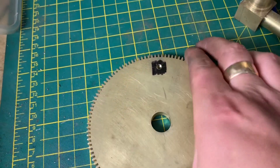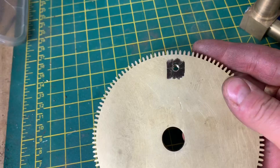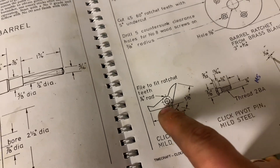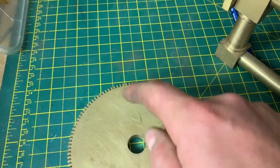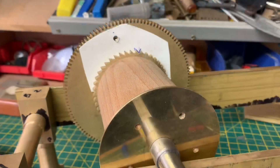I'm going to start with the click spring - I've drilled and tapped my hole for the click. Next we're going to look at actually designing this. The book says it's worth putting a piece of card up onto here, drawing it out and using that as a template to file and cut it, so that's what we're going to do now.